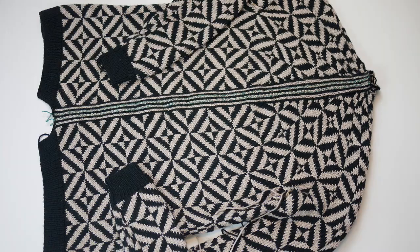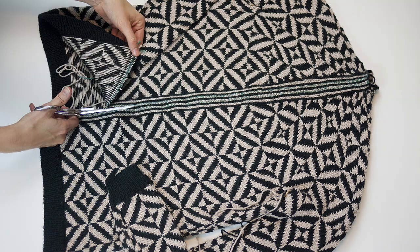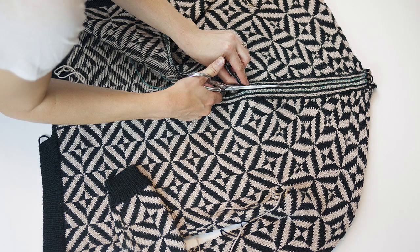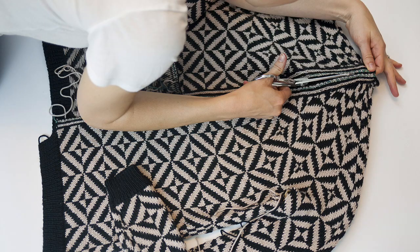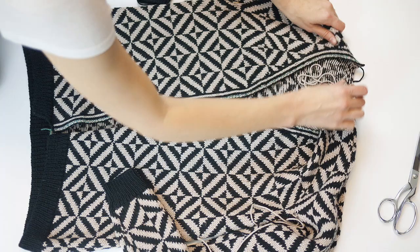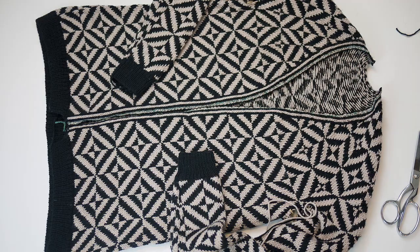Now let's talk about cutting. Cutting a steek is the closest thing to an exhilarating experience you will get from a knitting pattern, so you should really try to enjoy it. While it seems scary at first, cutting is actually one of the easiest steps. There's just one thing to remember: only cut the strands in the center of your steek. In other words, cut straight, avoid cutting your reinforcing stitches, and definitely avoid cutting any part of the back side of your garment.